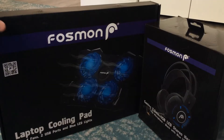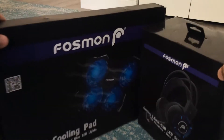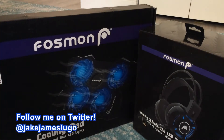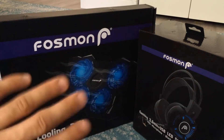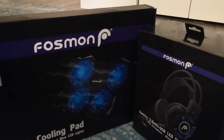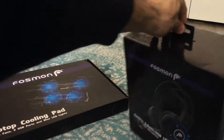Hey, how's it going everybody? This is Jake James Lugo. Welcome to the channel and welcome to this new unboxing and impressions video. We're taking a look at two products that were literally just sent to me by Fossman. Big shout outs to Fossman for sending me both their gaming headset as well as a laptop cooling pad. I've never checked out anything from Fossman before — they hit me up randomly on email and I was like, yeah, sure, send me something cool.